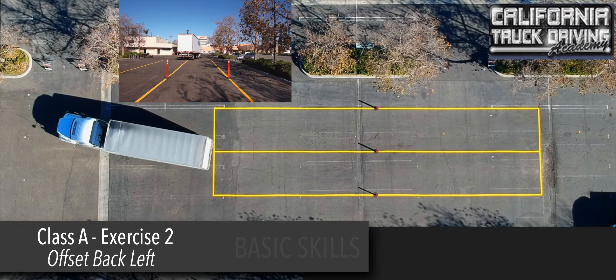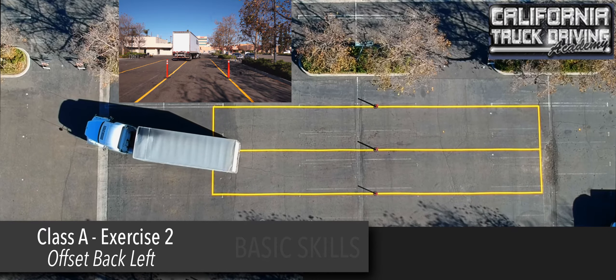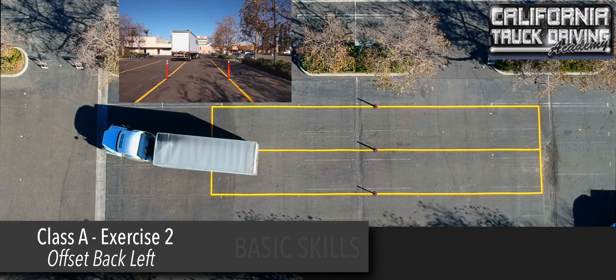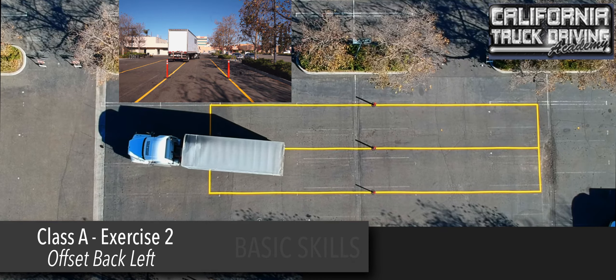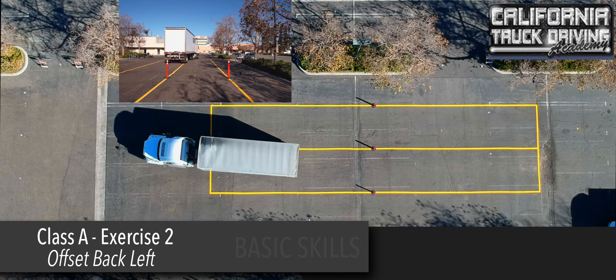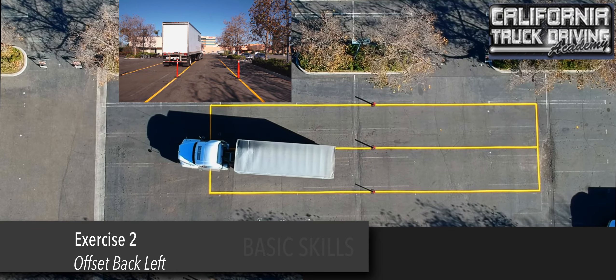The lines the vehicle is crossing at this point are not boundaries, therefore no loss of points. Once the vehicle has crossed the two stanchions, the lines after that are boundaries.